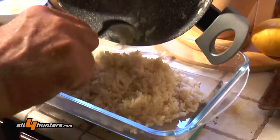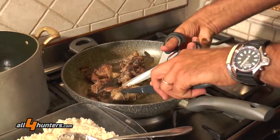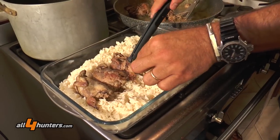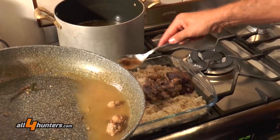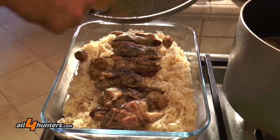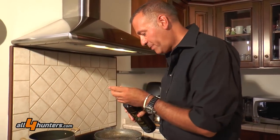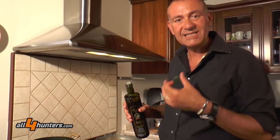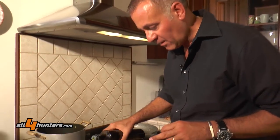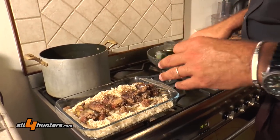And then we mix the dishes together. When everything is ready — absolutely finished and ready — we add an excellent fruity oil to bring out all the flavors. A drizzle of agape oil, which we add raw at the last minute.